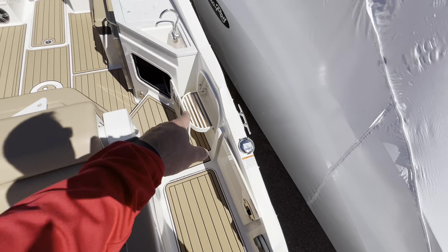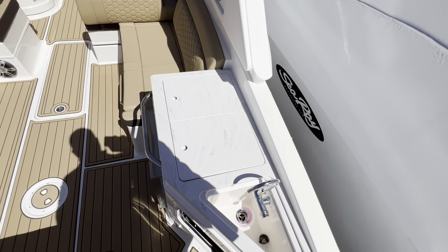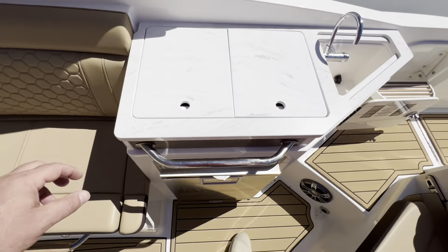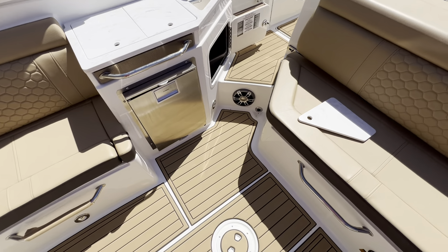Swim deck, trash can, a little kitchenette area with cooler storage, fresh water sink, and a refrigerator.